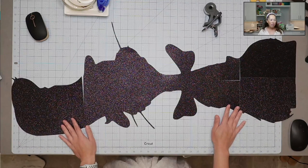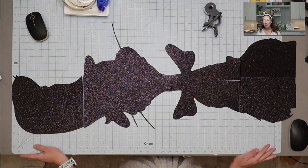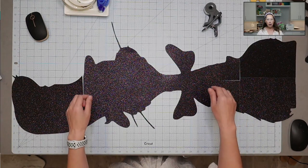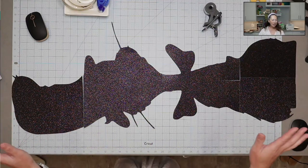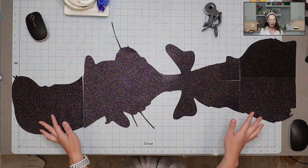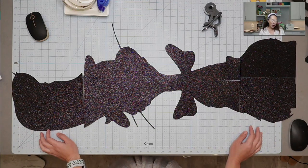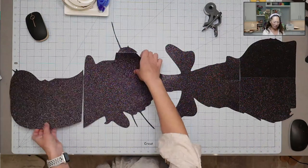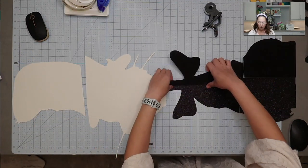We have our black background. I've already pieced it together — he's 40 inches and he's going to look fabulous. What you want to do is flip everything over so that we can put the tape down. I know this is a little bit bigger than I normally show, but I wanted you to see everything. So let's flip this over so that we know where all the pieces go.